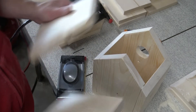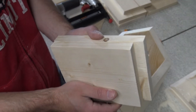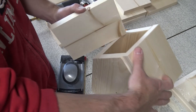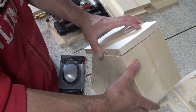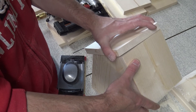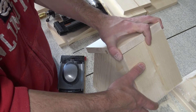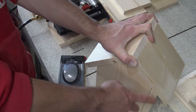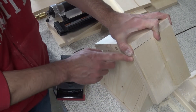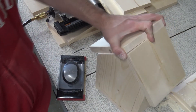Now we're ready to put on the roof. Just make sure that your longer piece is the top piece. Make the smaller piece flush with the roof itself and then the longer piece will overlap. Double-check just to make sure both sides are even and flush before you brad nail anything down.